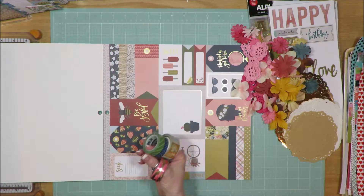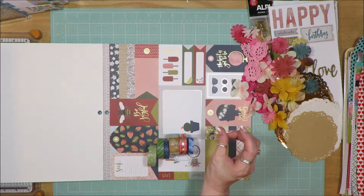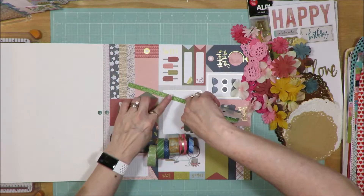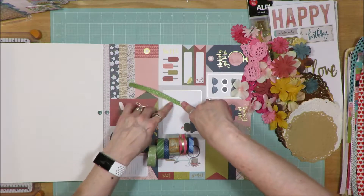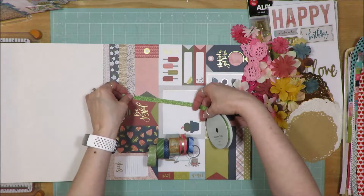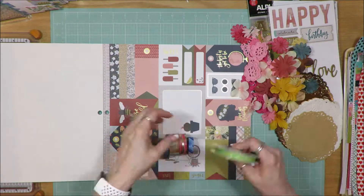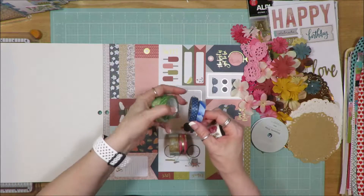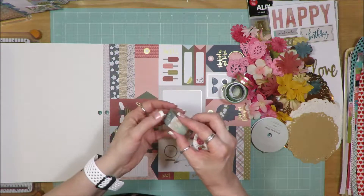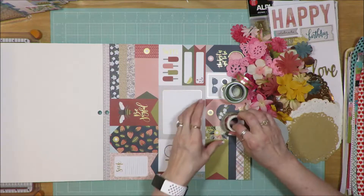I pulled in washi tape — multiple rolls. The inspiration kit had a bicycle theme, but I couldn't find a large enough bicycle stamp so I skipped that. I pulled in green glitter tape to highlight the greens, a couple rolls of green washi, a couple rolls of blue, a pink and coral with gold tones, washi tape with bicycles on it in different shades, and a rose pattern washi tape.